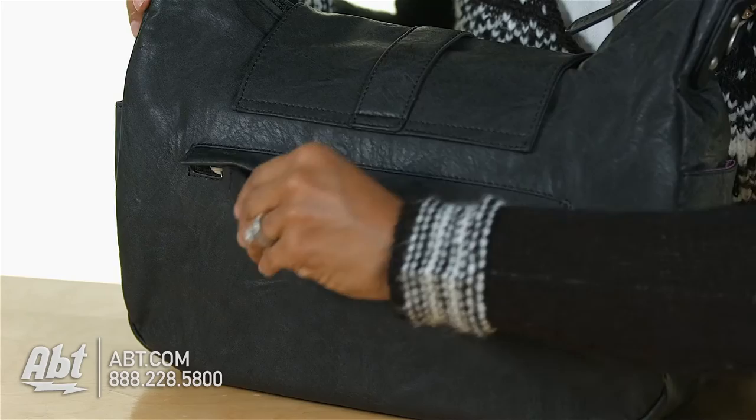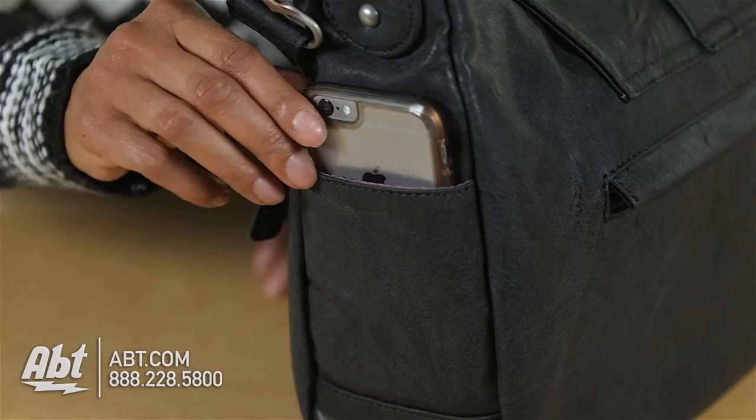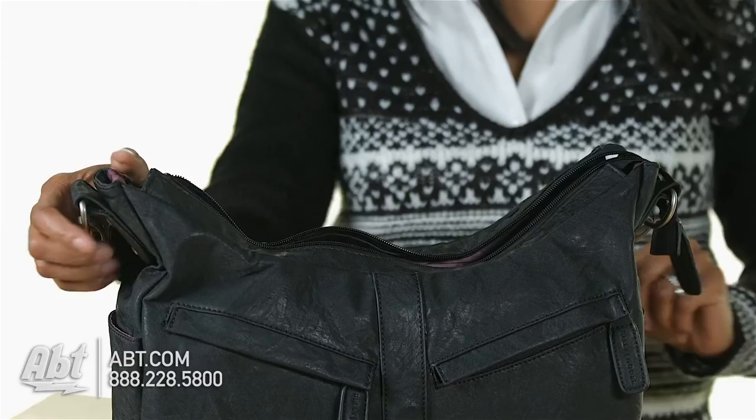The exterior features two front smaller covered zip pockets under the flap and one larger covered zip pocket in the rear. There's also one small open pocket on each side of the bag, perfect for storing cell phones or quick access items.